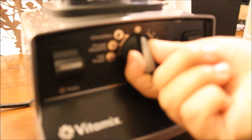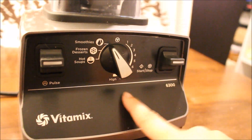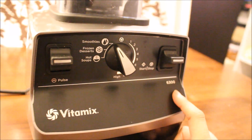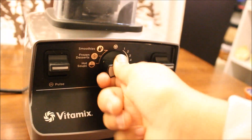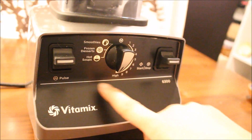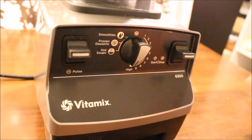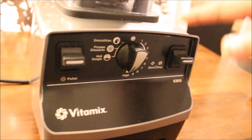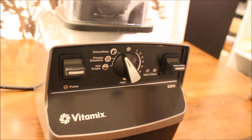I like to put it on the smoothie setting and just let it run. If you have the 5800 blender, you can turn it on and move the speed dial to 10, leaving it on high for about three to five minutes or so. That should make your milk really nice and creamy. If you have this one, just put it on the smoothie setting and turn it on.